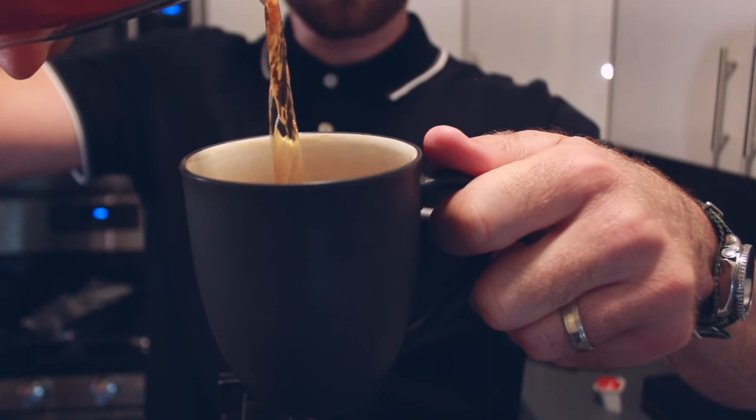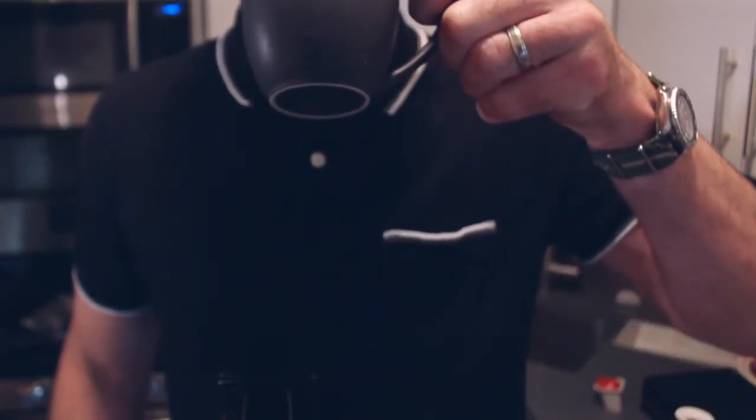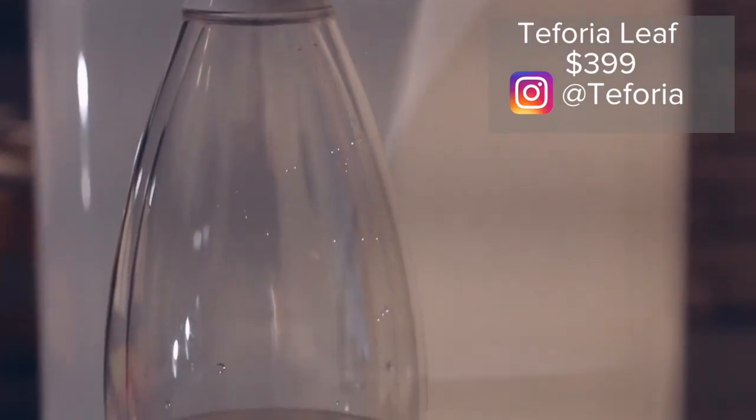All right, so there you go. This isn't going to replace my coffee — I still love coffee — but this is very smooth and delicious. I love how much technology is in that thing: RFID chip on top, it can connect to Wi-Fi and an app on your phone. If you're going to have something on your counter, it may as well look beautiful, especially if you don't have much counter space like I do here in New York. Thanks so much for checking it out, and cheers.